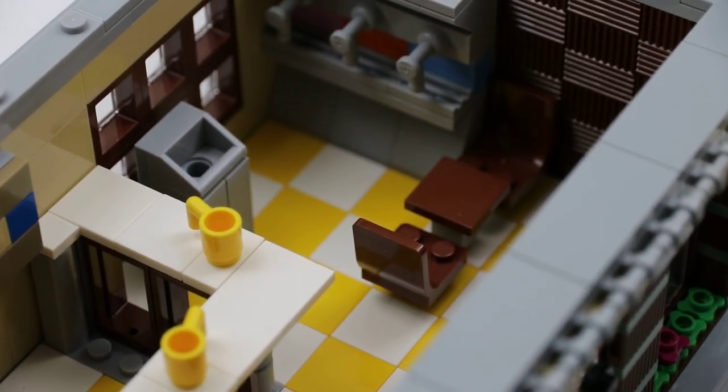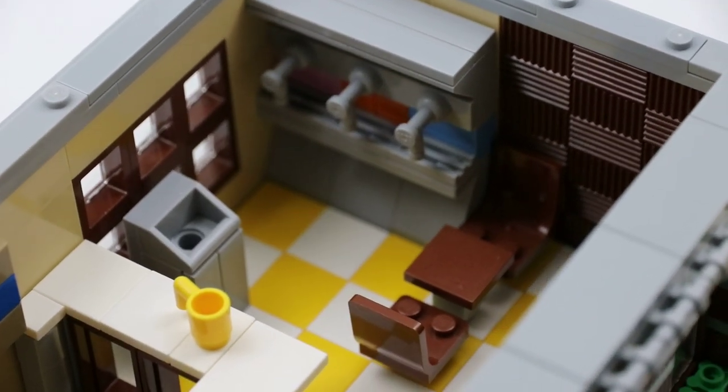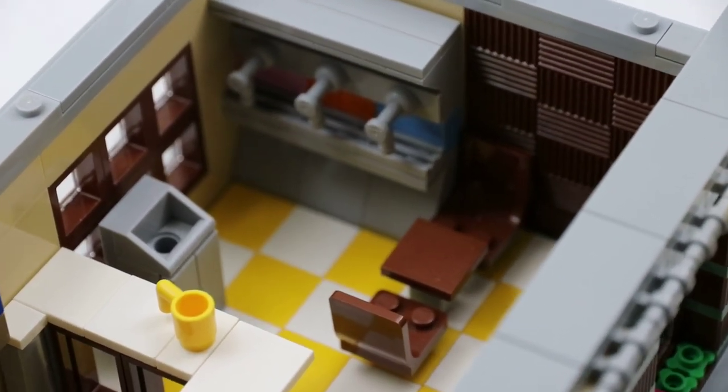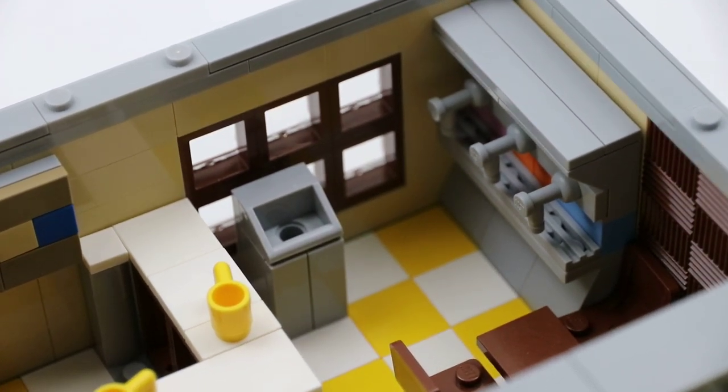There are three seating areas, all of which house two people, so you can have up to six people in here at once. There's a fountain drink area if you want to get something other than a coffee — if you're like a little kid and you want your Sprite or Kool-Aid or something. Then there's just a simple trash can build next to that.